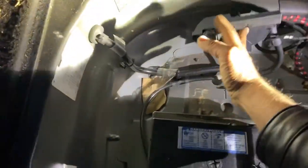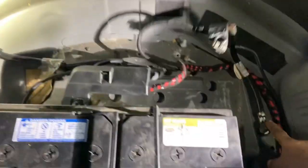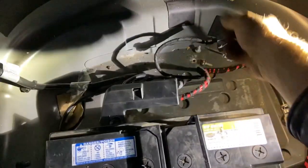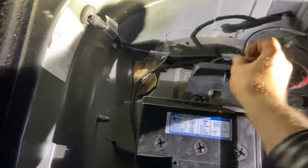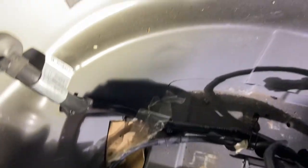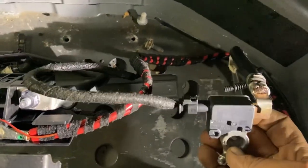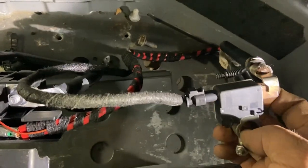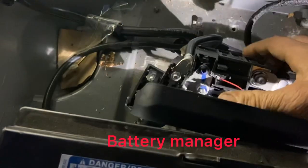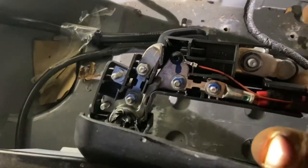You want to know where the negative is? The negative goes to the chassis ground — the whole chassis is grounded. We got the negative wire right here. We got the positive wire right here. On the positive, this little fancy thing has fuses. This is your little battery interrupter — if you get into a wreck, your car might not start because of that. This right here is where you got your fuses.